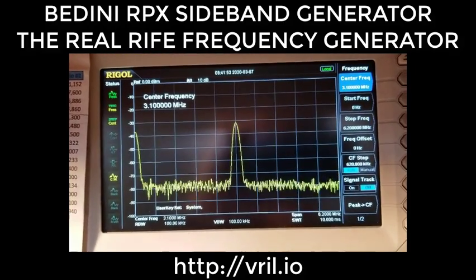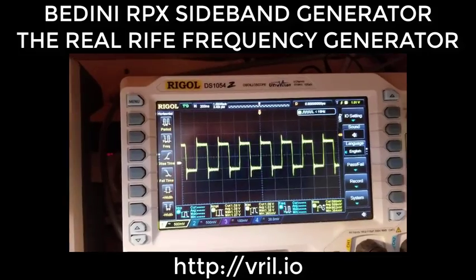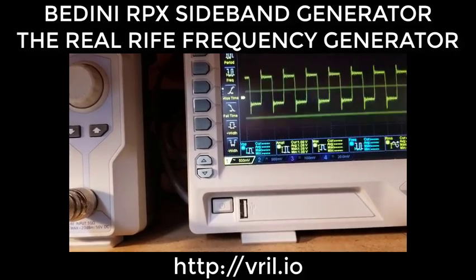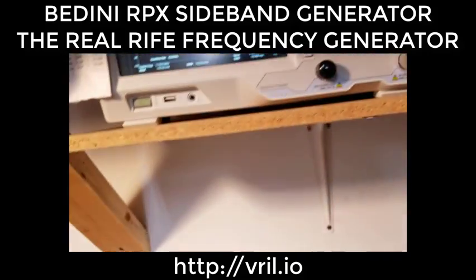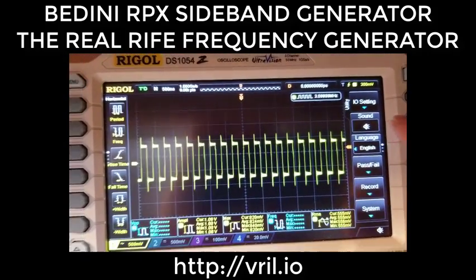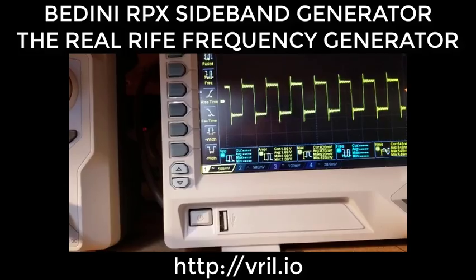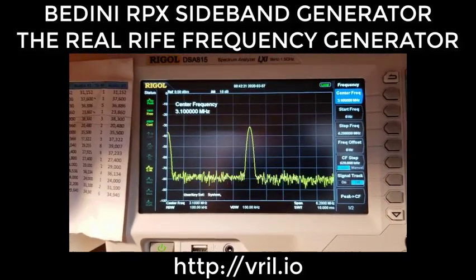What we have is the fundamental right there — we can see the 3.1 MHz. The pump wave is on. If I turn the pump wave off, we get that steady 3.1 MHz fundamental. You can see — that's the fundamental.